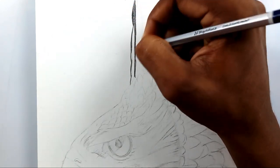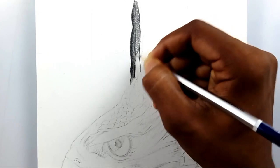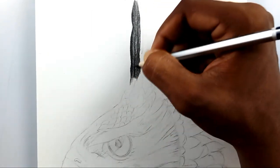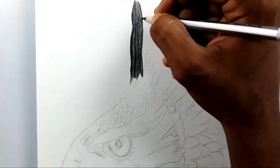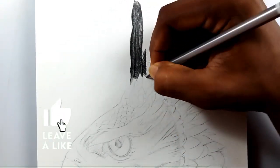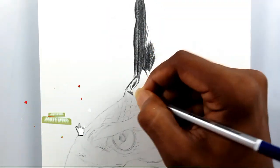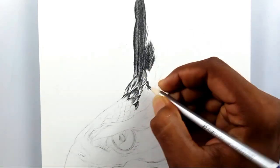Hi friends, welcome back to my channel. Today I'm going to draw a crowned eagle with graphic pencils and this video is going to be epic, so sit back and enjoy. After watching this video fully, please give it a thumbs up and share with your friends, relatives, and family if you like this drawing. Please subscribe to my channel and support my work.